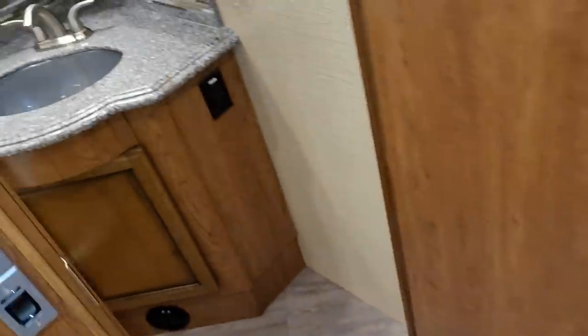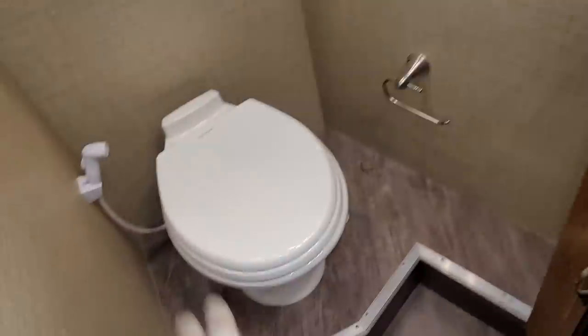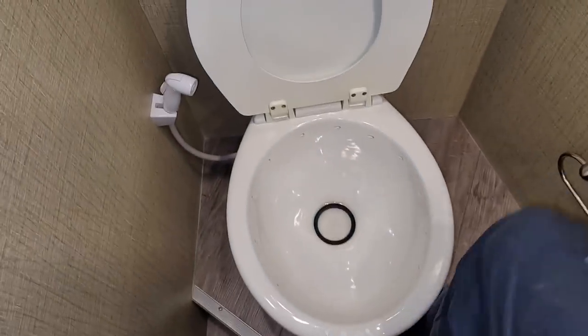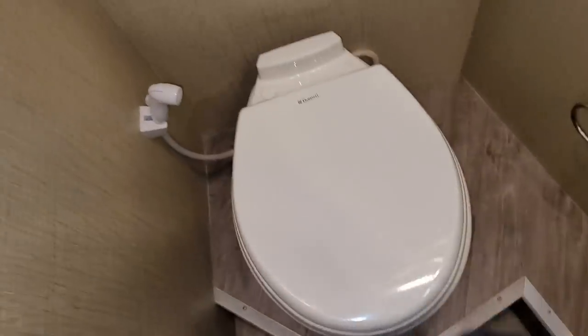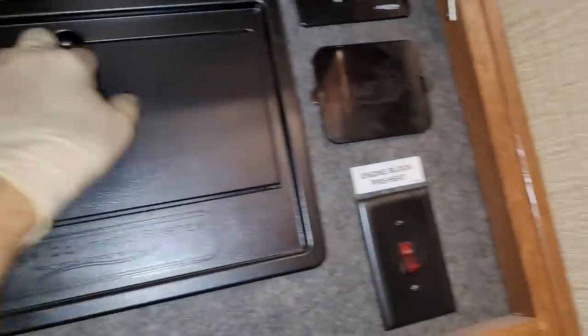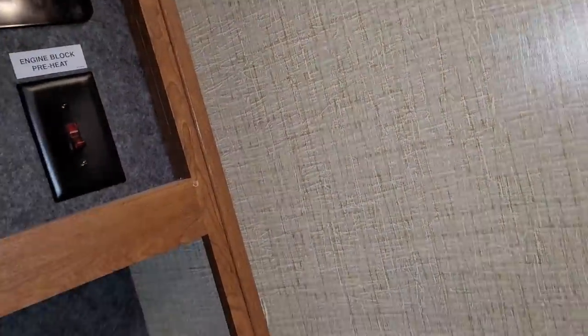Going past into this door there's going to be the mid-coach bath. It has its own vanity, sink, and its own toilet — just a standard gravity toilet straight down to the black tank. This is where they hid all the electronics — the breakers, your surge guard, 12 volt fuses, and the engine block heater for the diesel.